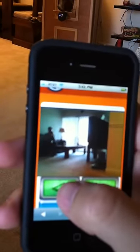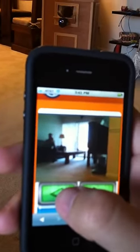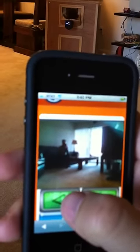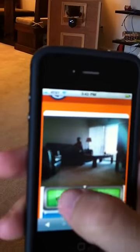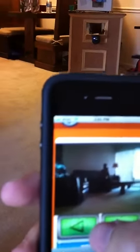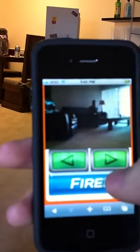I think it was good where it was. Keep coming. A little more. Alright, that's about right. Let's see if we can fire this thing — I'm going to have to drop my phone. There it is.